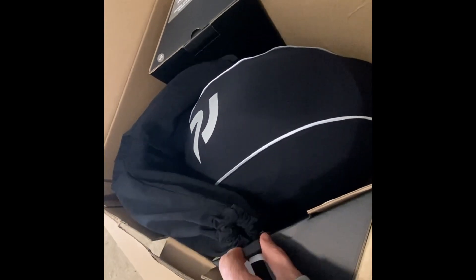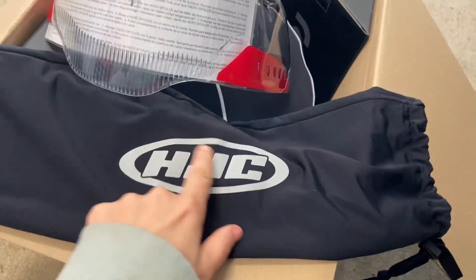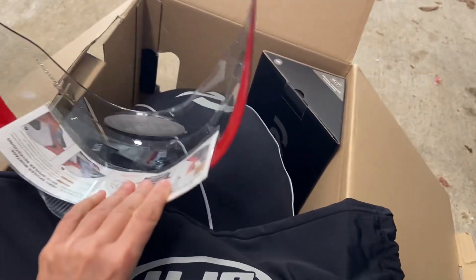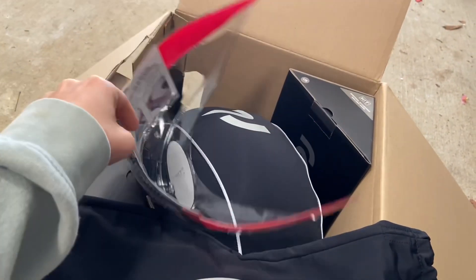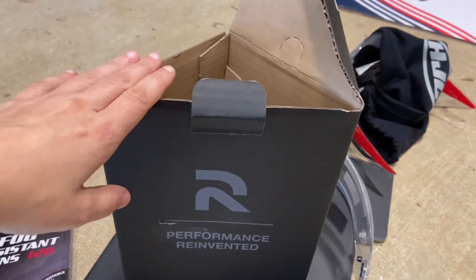In this HJC bag, once you open it up, it has the rear spoiler inside. So if you like that look and you want to add it to the back of your helmet, that's where you'll find it.